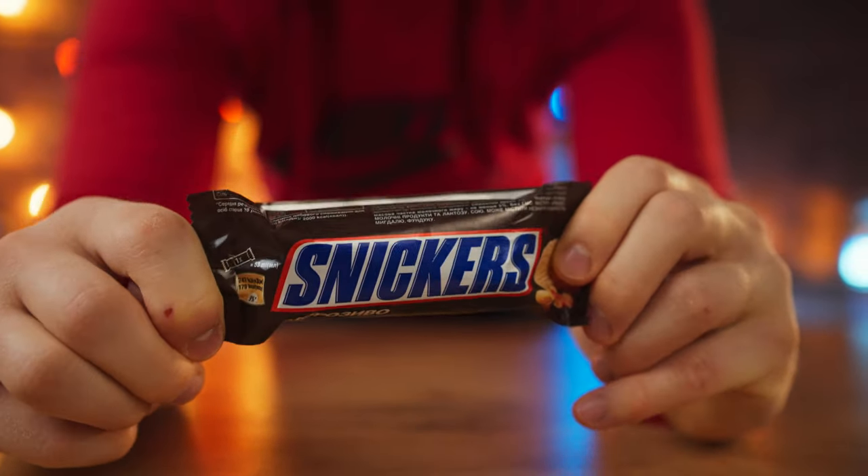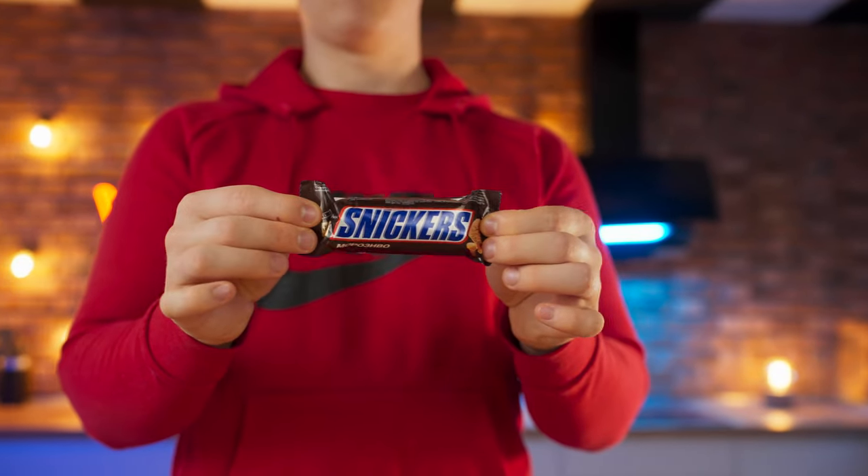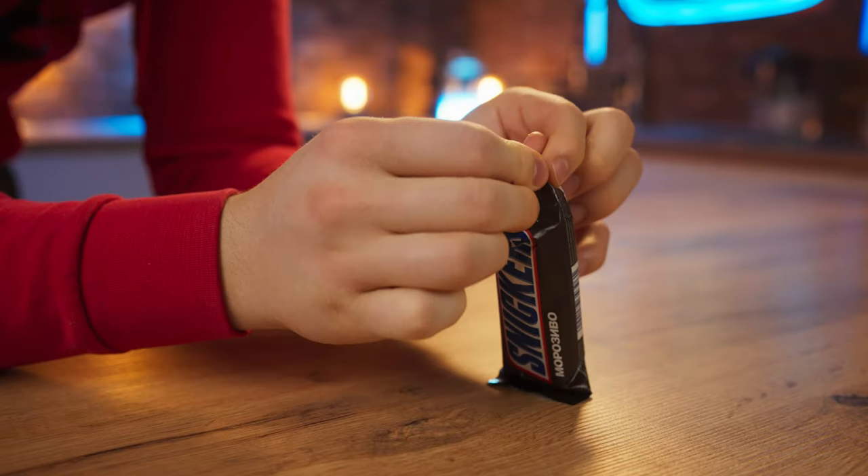Hello everybody. I think that many people have tried this kind of ice cream Snickers. Today we will cook it, only a giant size. But first, let's study the original.